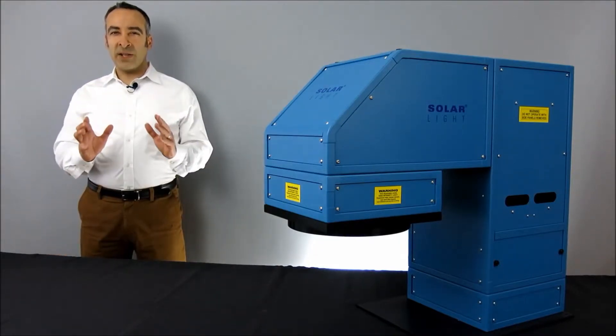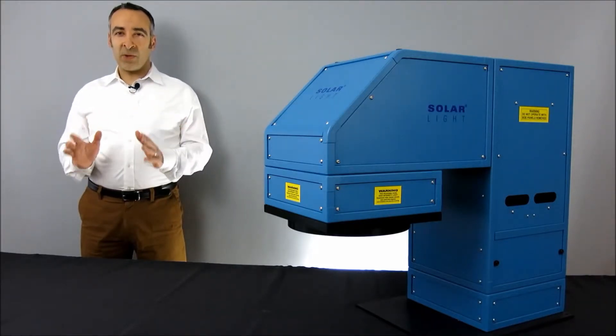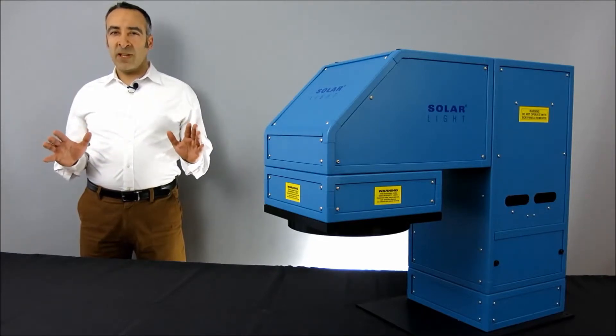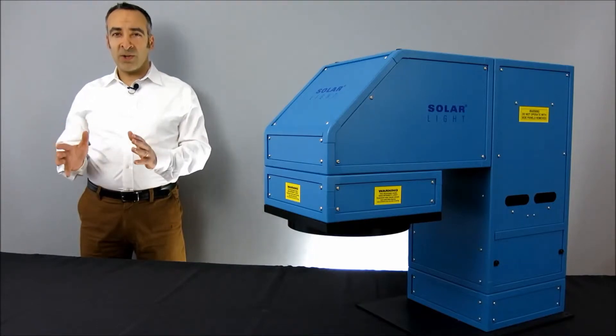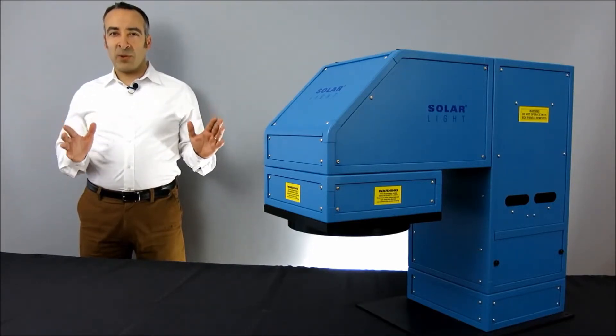Solar Light's LS1000 series simulators are high-precision light sources for both professional and laboratory applications. Although they're utilized worldwide for many different functions, we've combined these simulators with our high-quality meters, dose controllers, sensors, and other hardware to create complete turnkey kits for the most popular applications.